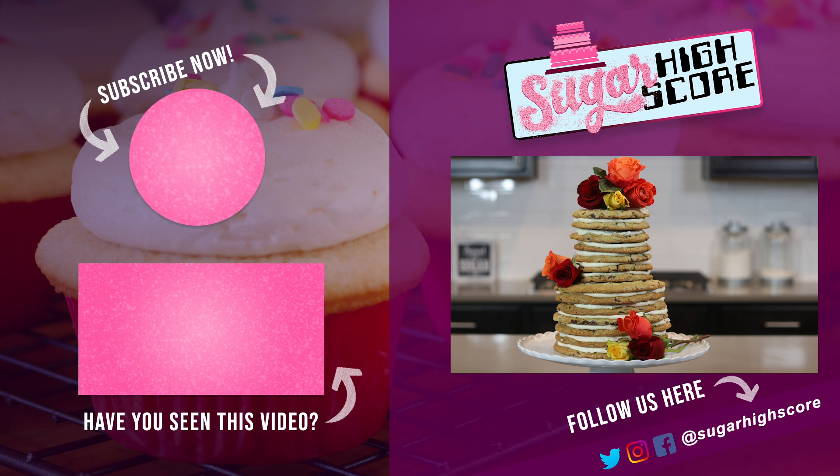Thank you all for watching and I hope you learned how to make your own cake shaped cookie. If you have any ideas or suggestions for me please let me know down in the comment section below. I'll see you guys next time. Bye!